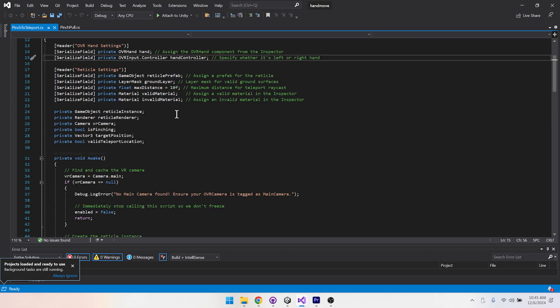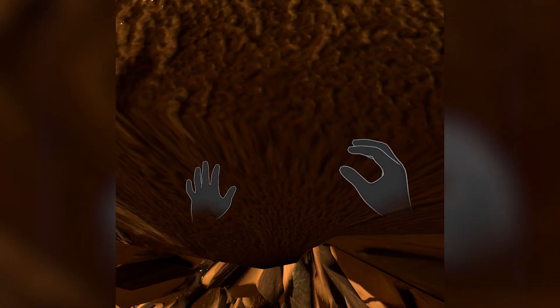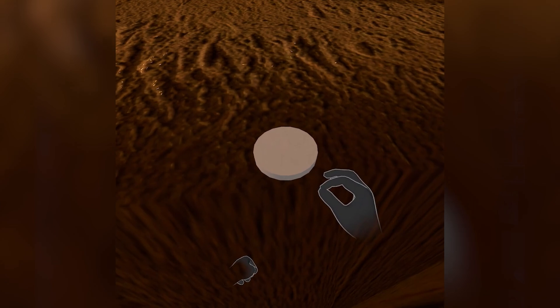Handmove is inspired by Apple Vision Pro's tap mechanic, where eye tracking lets you look wherever you want and your hand — which can be down in your lap — just taps to select it. Now MetaQuest doesn't have sophisticated eye tracking, but that doesn't matter because it does have head tracking. So what Handmove does is let the user look in any direction, and whenever they want to move somewhere they just pinch their fingers together and a dot appears on the ground in front of them wherever they're looking.